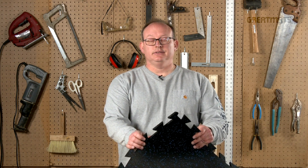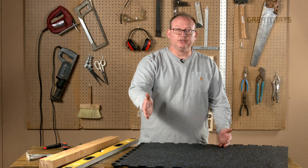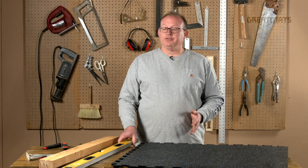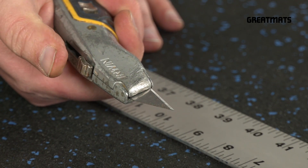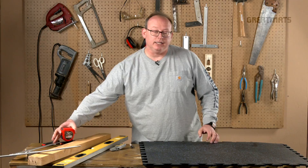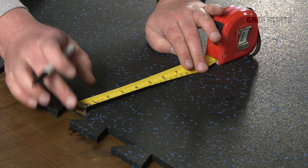Now let's start with how to cut an interlocking rubber tile. If you need to cut this tile to fit up against a wall and you just need a straight edge without the interlocks, one of the simplest methods is to use a simple straight edge guide and a sharp utility knife. First thing you want to do is mark where you want to cut, and one thing that works really well is to use a permanent marker.